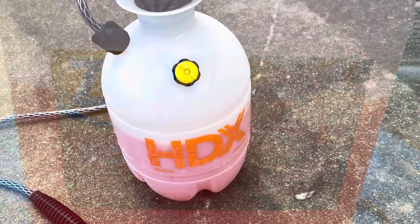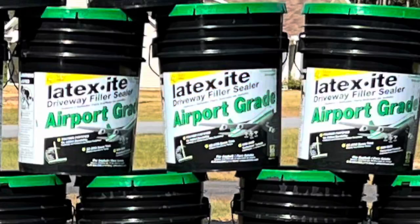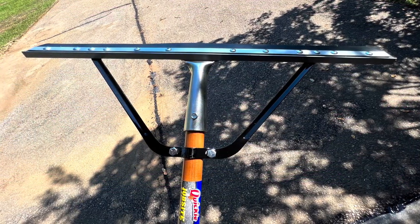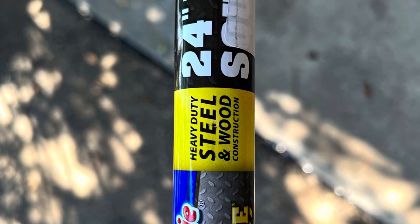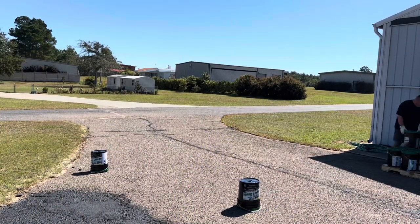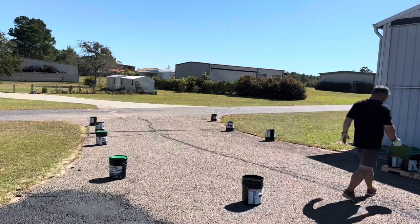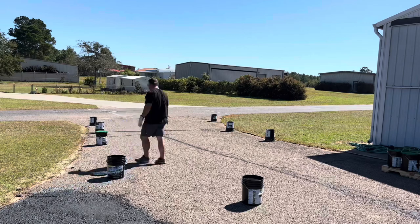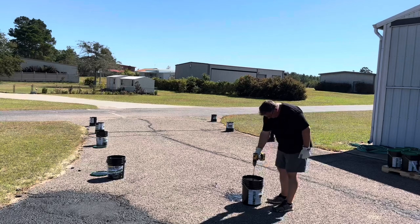The process before you put the seal coat down is to clean it. I used a heavy-duty degreaser and a pressure washer — nothing technically difficult. This is the sealer I chose; it was the cheapest. This is the 24-inch squeegee I got from Lowe's. The instructions for this product say to turn the buckets upside down first, to let any settling help mix the product.